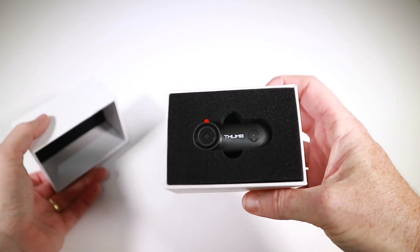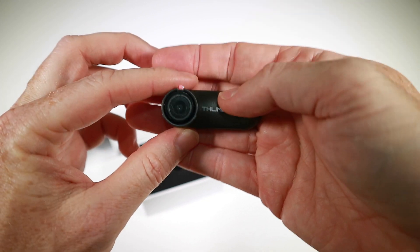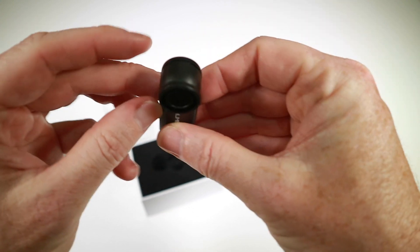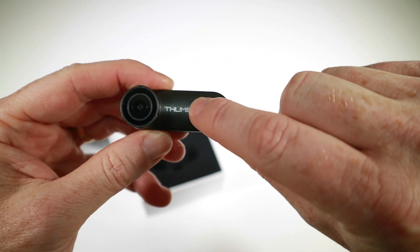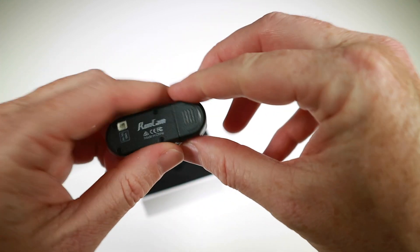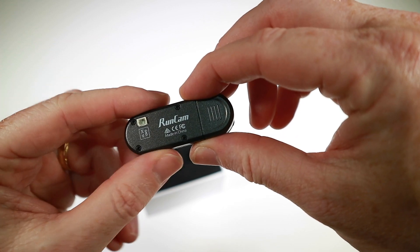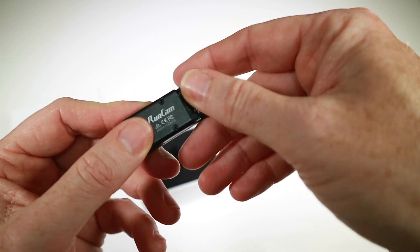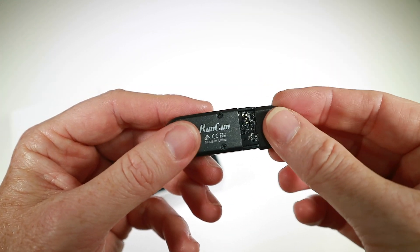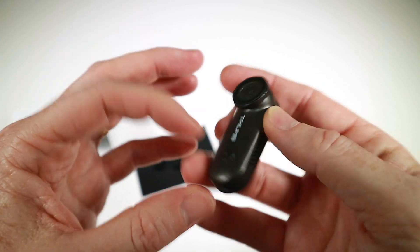So this is the Runcam Thumb — let's get it out of the box. You've obviously got the lens, there's a little button which I think switches the camera on/off or recording on and off. You've got ground and five volts so it has no battery of its own — you have to plug it into something. Under here is where you put your SD card. It feels very, very light, slightly delicate perhaps.